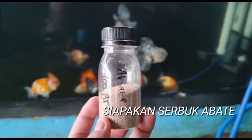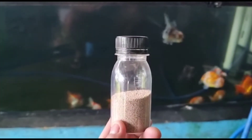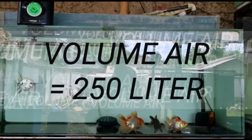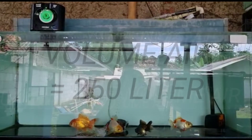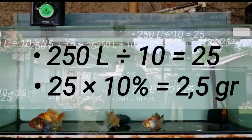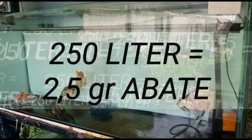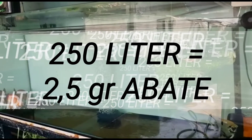Pertama-tama siapkan abate terlebih dahulu yang sudah dibeli atau penghobi punya. Namun dalam menggunakannya, penghobi harus mengetahui terkait dosis yang digunakan untuk akuarium penghobi. Contohnya penghobi mempunyai akuarium dengan volume air 250 liter, maka 250 liter dibagi 10, hasilnya 25. Lalu 25 ini dikali 10%, maka hasilnya 2,5 gram. Berarti dosis yang dianjurkan yaitu 2,5 gram abate untuk akuarium dengan volume air 250 liter.